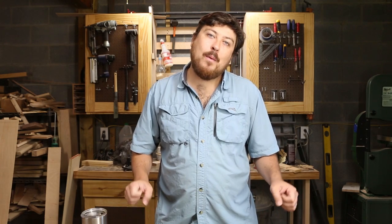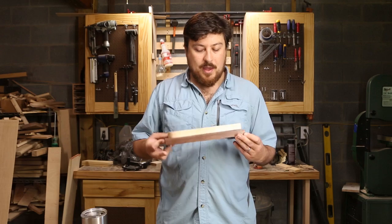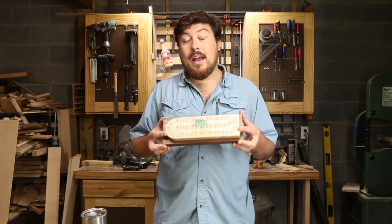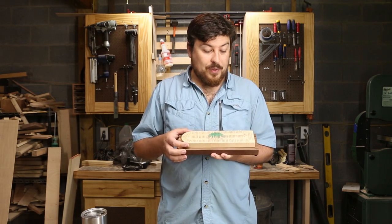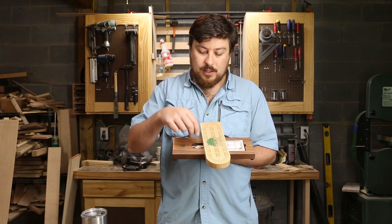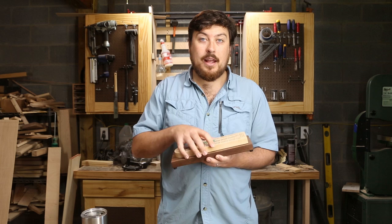Hey guys, welcome back. My name is Will Walker and this is the William Walker Company Project channel. This time I am making a cribbage board. This was a commission for some clients. I got a chance to use some really pretty bird's eye maple and walnut, which I always love. It's got hidden storage for a deck of cards and the actual cribbage pegs themselves. So stick around and I'll show you how I make it.